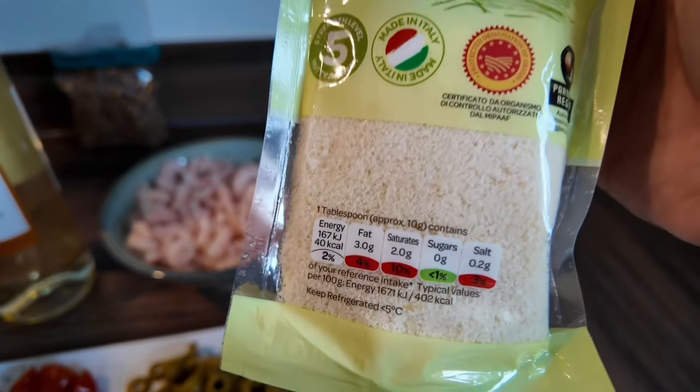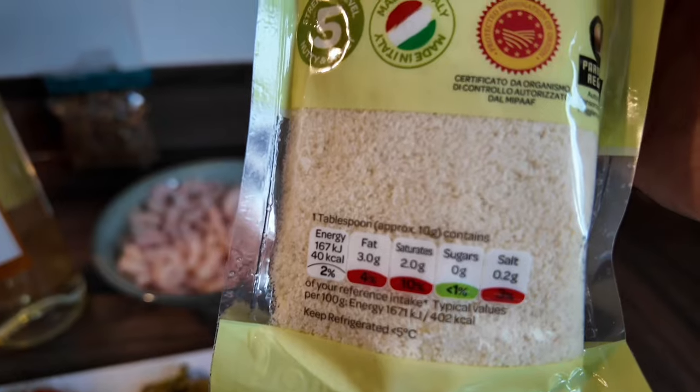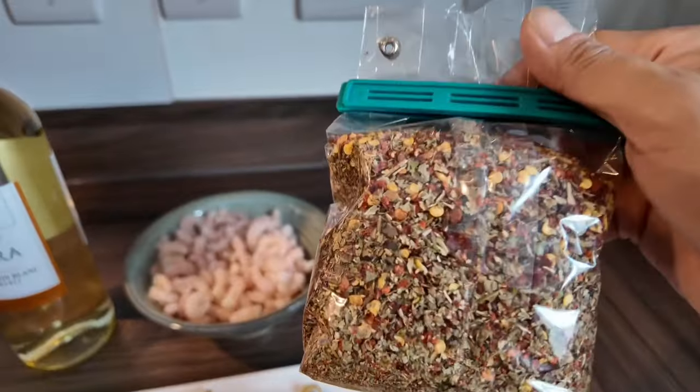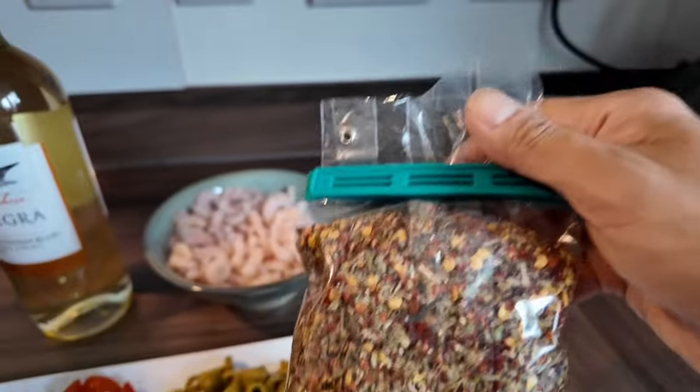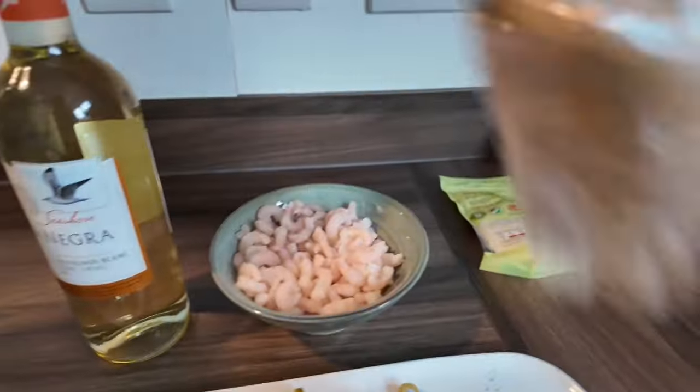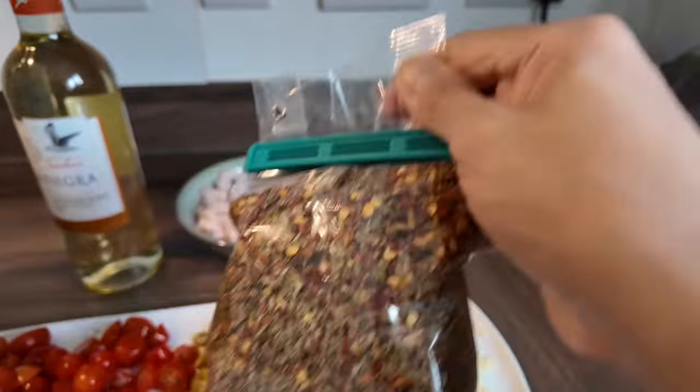It's grated — is this the parmesan? Yeah, parmesan, yes. And then this is what I always use — mixed herbs for pasta. Mixed herbs, spices. Masarap talaga ito — this is really delicious. I always use this for pasta.